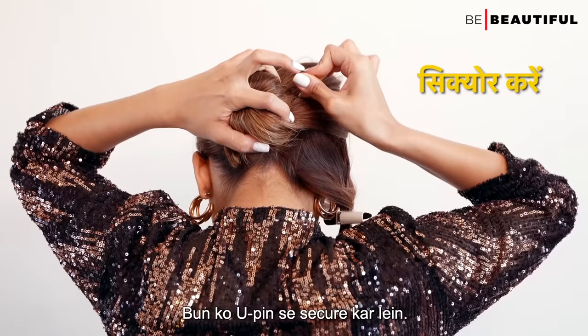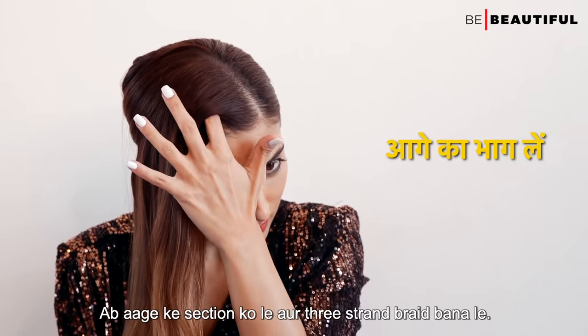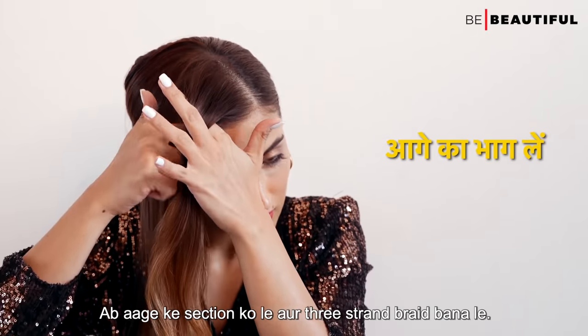Secure the bun with U-pins. Now take the front section and make a three-strand braid (अब आगे के सेक्शन को ले और थ्री स्ट्रैंड ब्रेड बना ले).